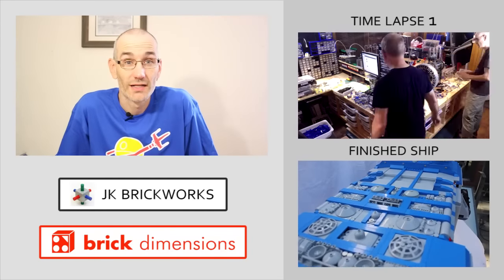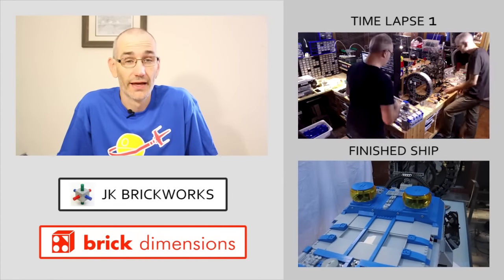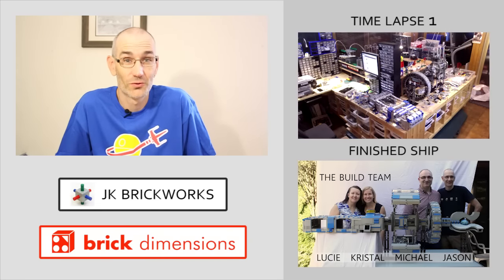If you'd like to see the raw time-lapse videos you can find them over on Michael's channel at Brick Dimensions. And if you want to see more footage of the finished ship, be sure to check out this showcase video. Hope you enjoyed the video — thanks for watching.